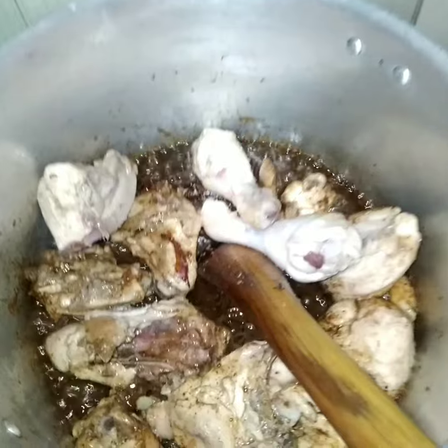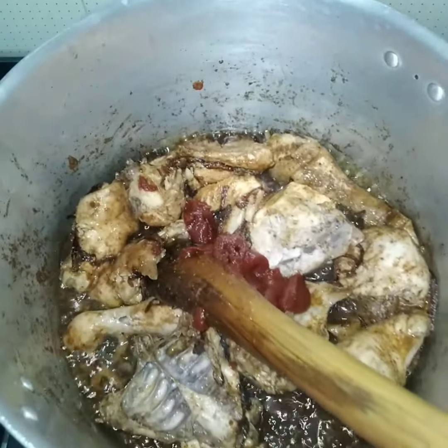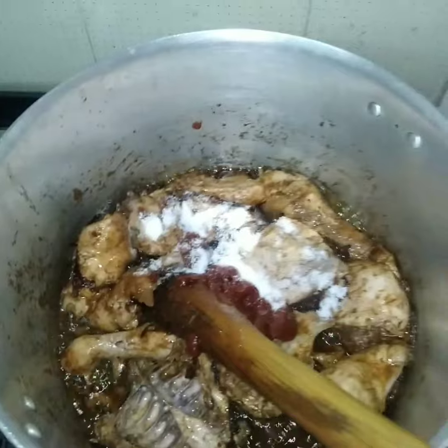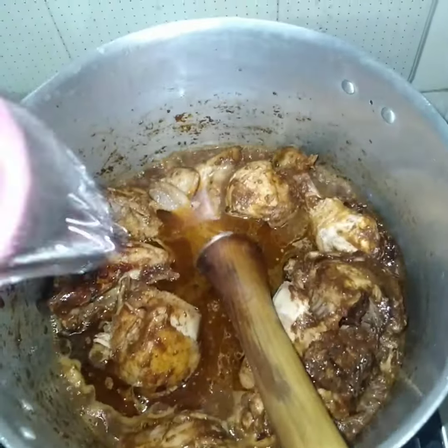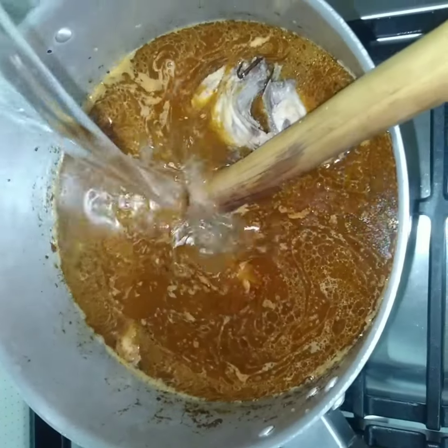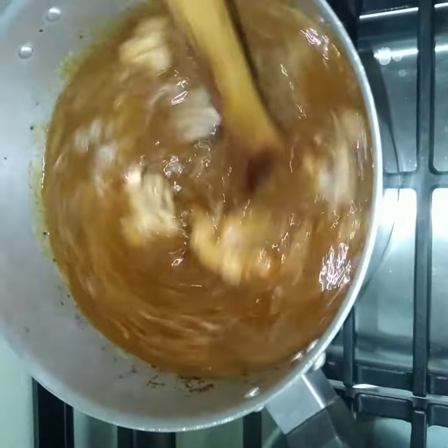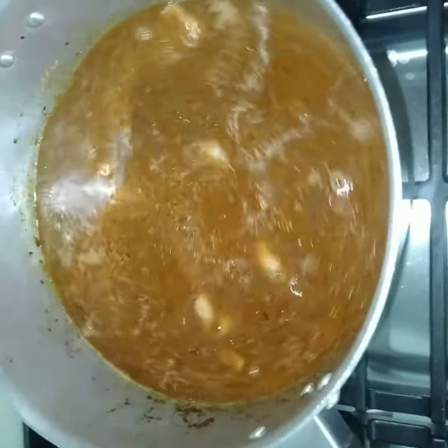And then we have our chicken done — it's browned, so it's easier. Then I put tomato paste as well. Then I put water — this is six cups because I'm doing three cups of rice. It's for a large family.